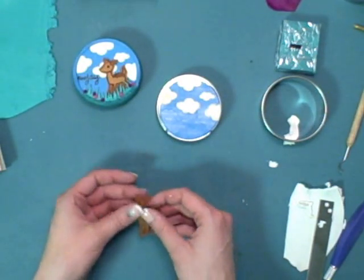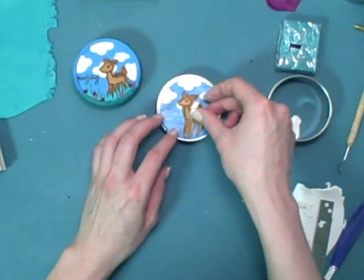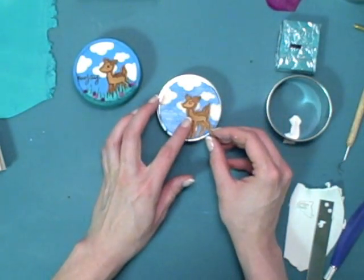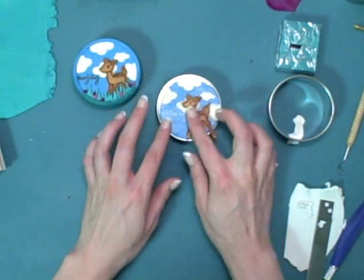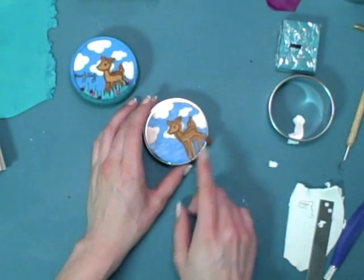Then arrange your deer onto the background. It's okay if some of the legs dangle off — those will be covered with grass anyway, so you can just trim off the excess.